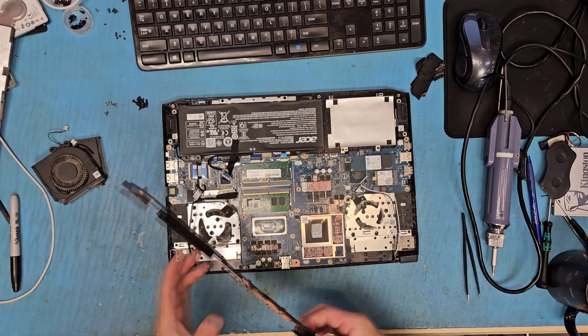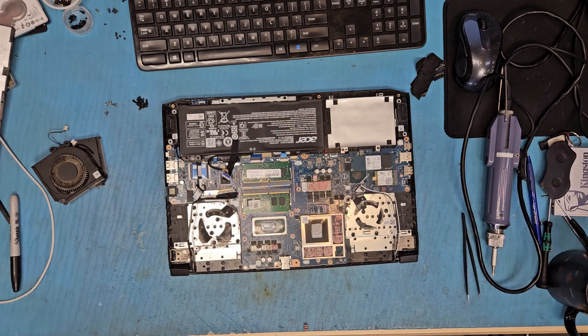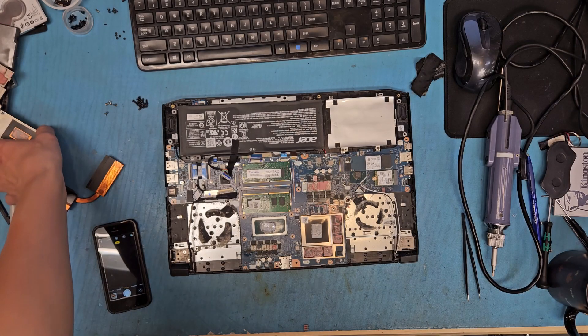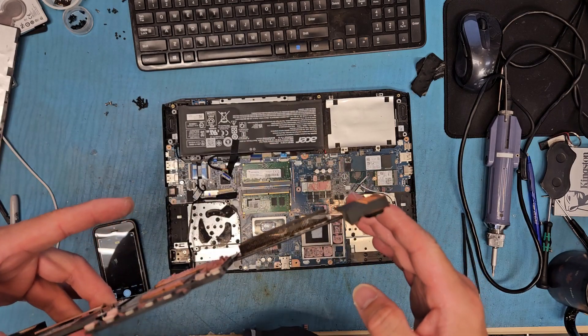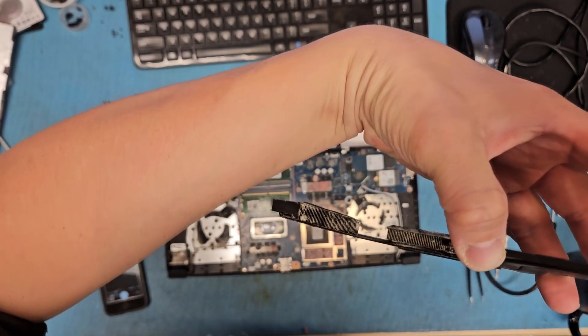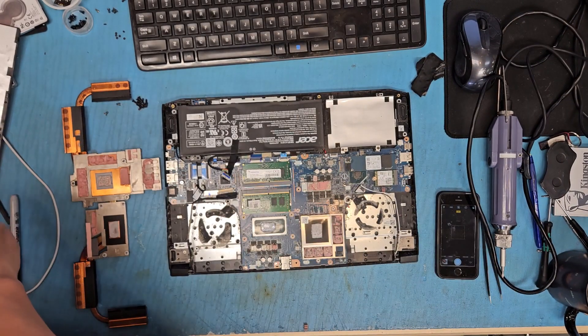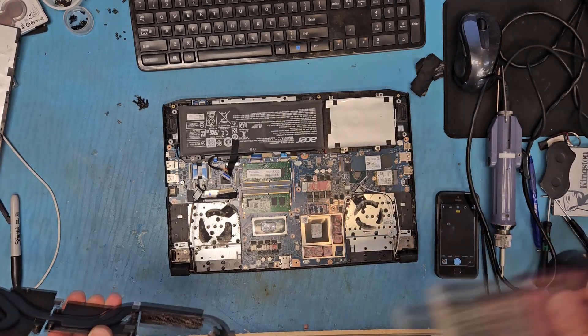I'm going to clean this up and come back. A few minutes later — okay, so I cleaned it up. It looks better but still a bit dusty, so I'm going to use my brush and clean it up some more.